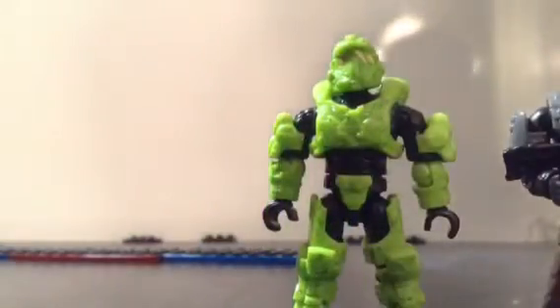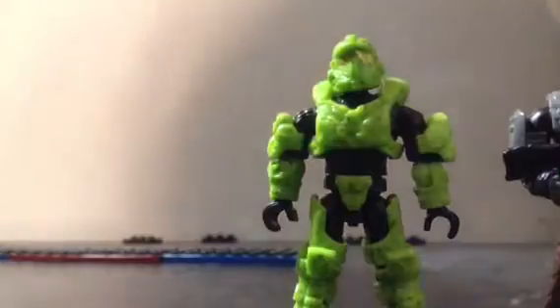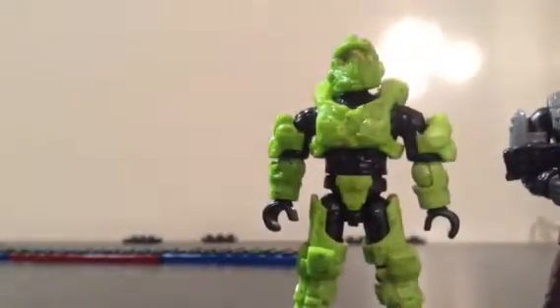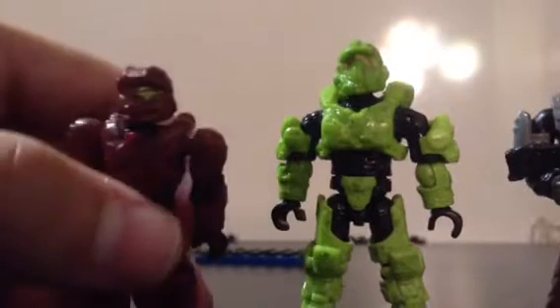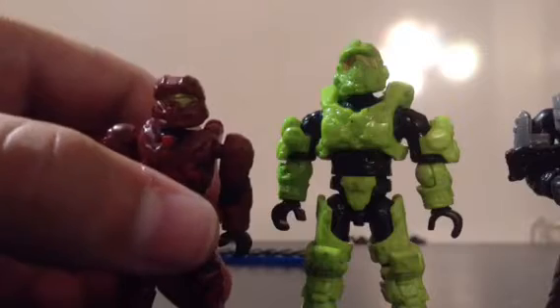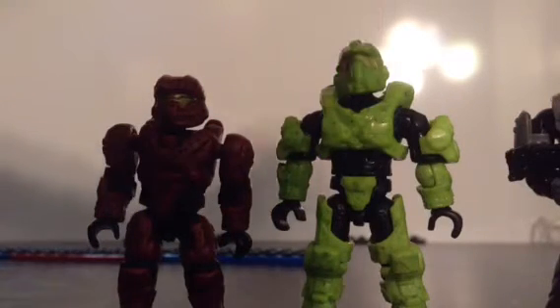Now, people thought that it would be out of scale with the new articulation, like the COD figures were. But as you can see, they are pretty much the same size, except this guy is on its play stand and this guy is not.